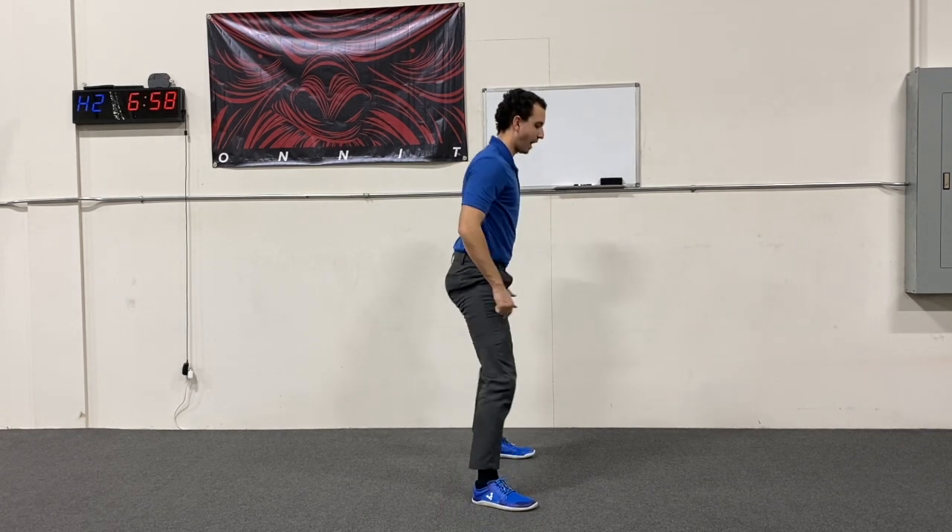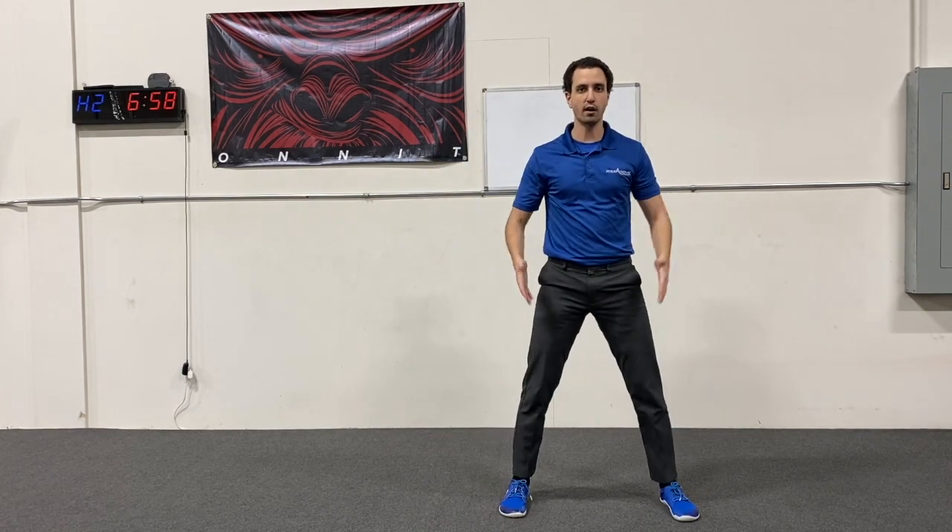Dropping that down into our squat, lifting that left leg back up, and coming on back forward for our squat again. And that's how you do a squat with a turn.